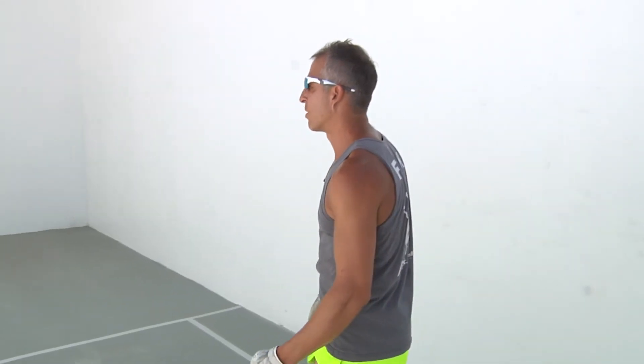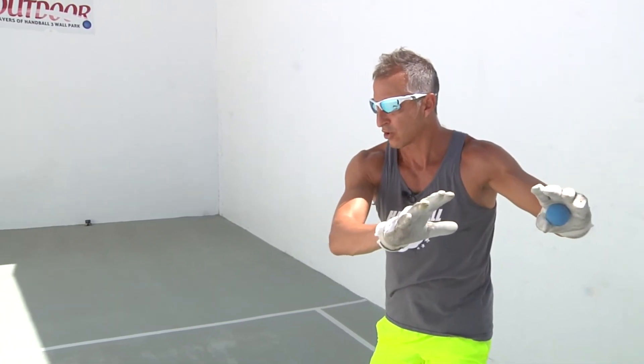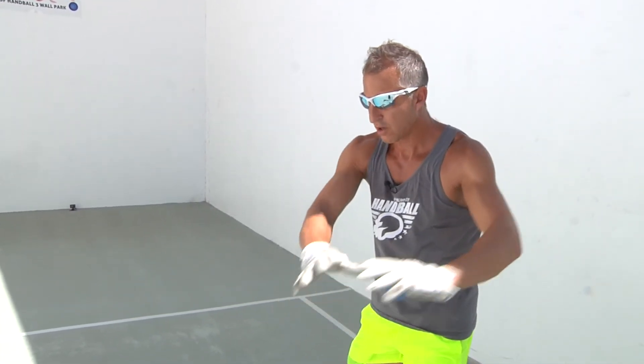We're going to watch this one more time. Shoulder turn against the hips, storing the energy in my core. Remember, my non-hitting hand goes back with my hitting hand. My elbow is bent. My palm is down.